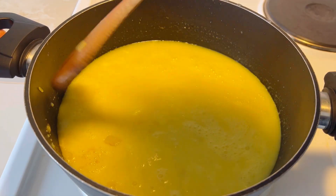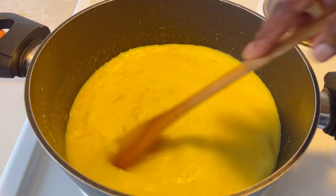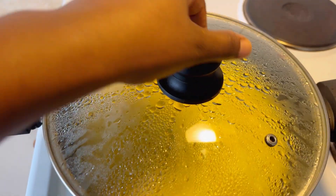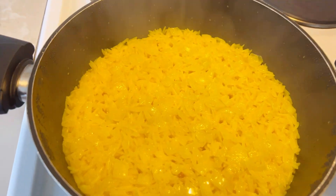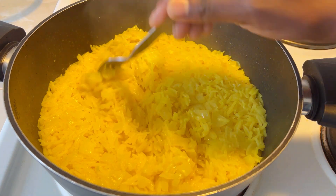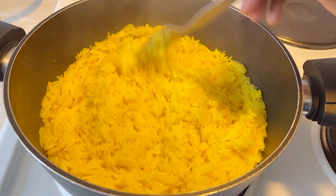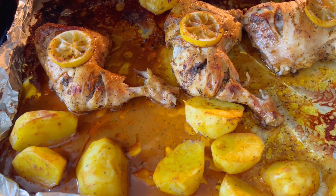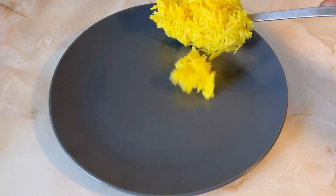Add some water — remember, not too much, just above the rice level. We don't want our rice to be overcooked. Go ahead and cover your rice and let it simmer. Then we come back to check — I'll use my fork to see if the water has reduced completely. It has, so I'll turn off the heat and let the rice finish with the residual heat. And our chicken is ready — look at how beautiful it is!